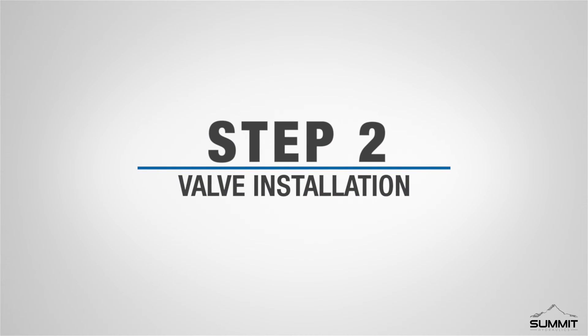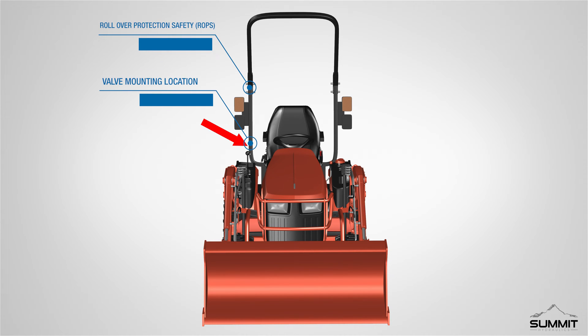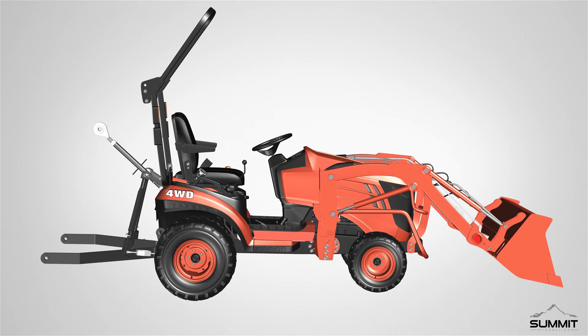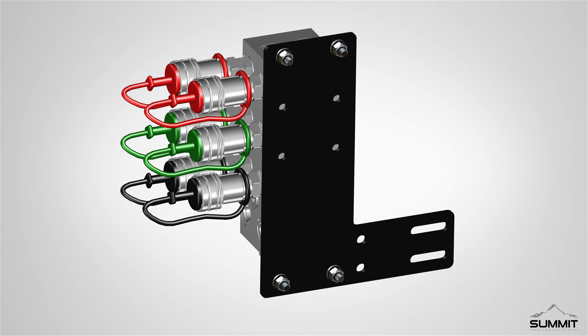Step 2, Valve Installation. Begin by locating the tractor rollover protection safety (ROPS) bar. This ROPS bar can be located towards the rear of the tractor. The valve mounting bracket can be installed on either side of the ROPS bar. We recommend installing it on the side with easy access to the power beyond port or high pressure hydraulic coupler.